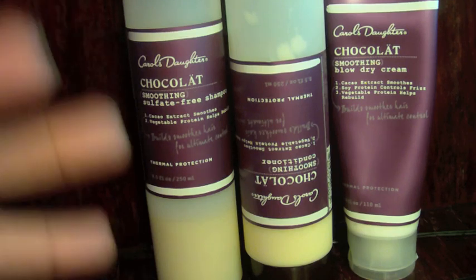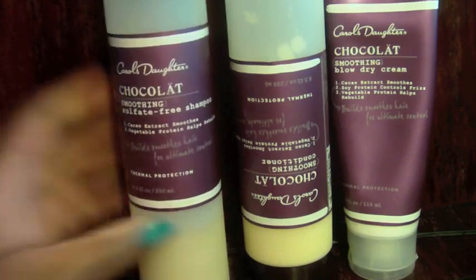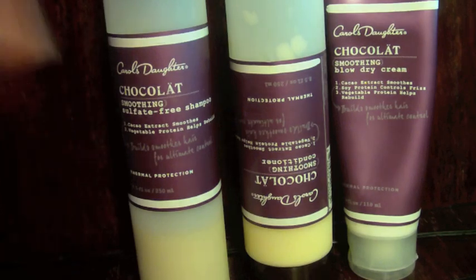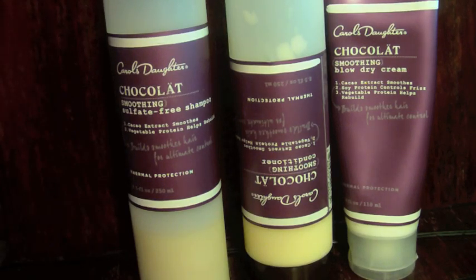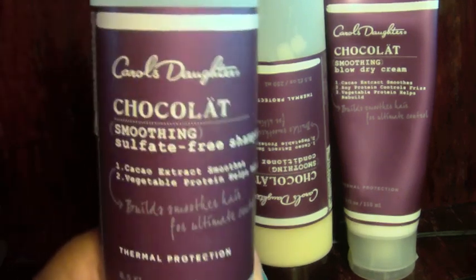This review is going to be based on my experience from a thermal protection perspective. Before I get into anything else, I have to tell you about the scent first — just because it's named Chocolat, you're going to expect to open this bottle and have it smell like a Hershey's chocolate bar. It does not.